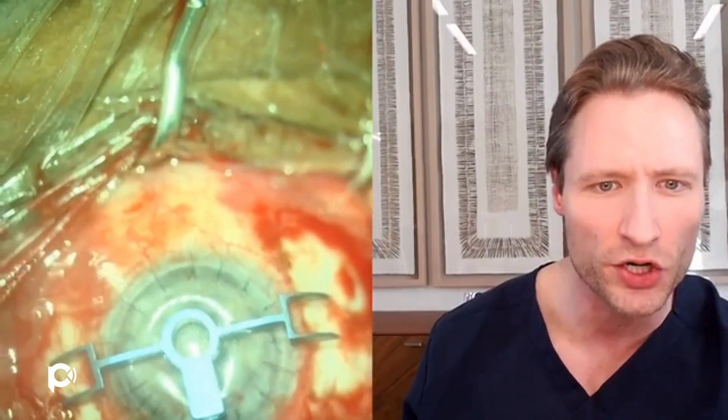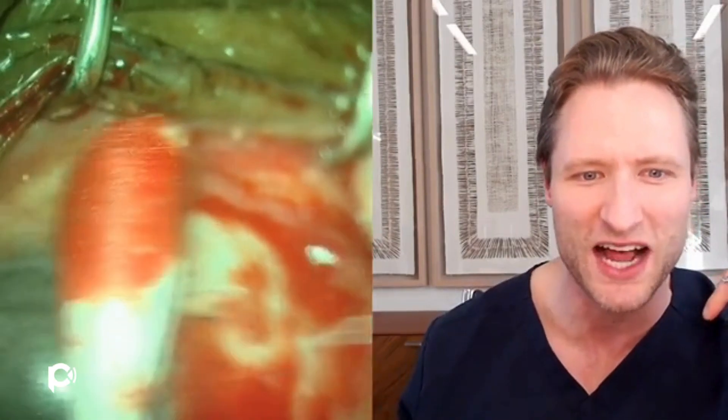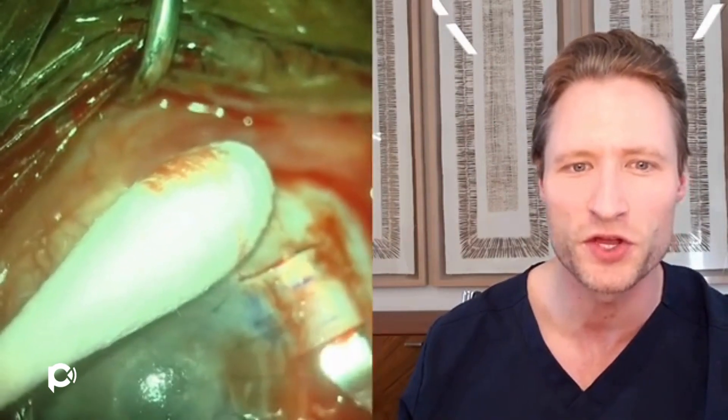The very first step is to make our scleral flaps. This is an Ashvin Agrawal marker used for glued IOLs, inked with gentian violet marking pen. It shows where these partial thickness scleral flaps will be placed, approximately centered on the cornea with the flaps 180 degrees apart. Then you make these partial thickness scleral flaps — I like to score them first with a 15-degree blade and then do my dissection with a crescent knife. I'm doing a partial thickness scleral dissection with the crescent knife, holding the eye with a cotton swab, and you have a nice flap 50% of the way through the sclera.